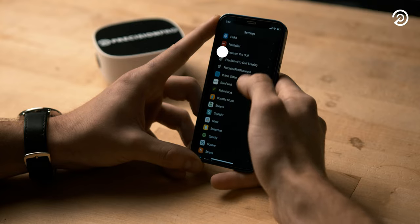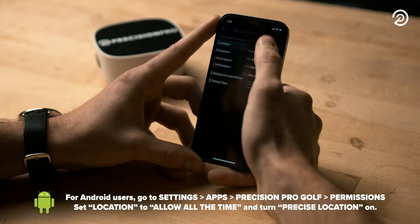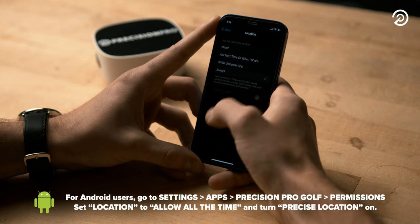To get started with your Duo, be sure to download the Precision Pro Golf app. Then check your phone settings. For iPhone users, go to Settings, Precision Pro Golf, set Location to Always, and turn Precise Location on.